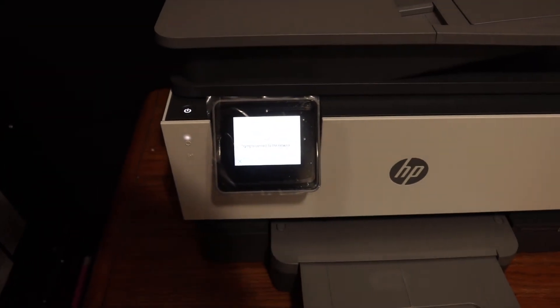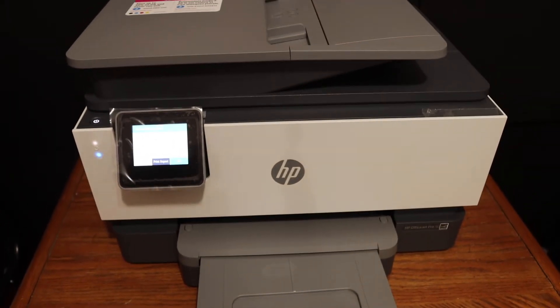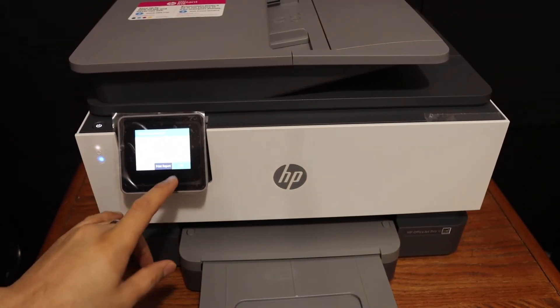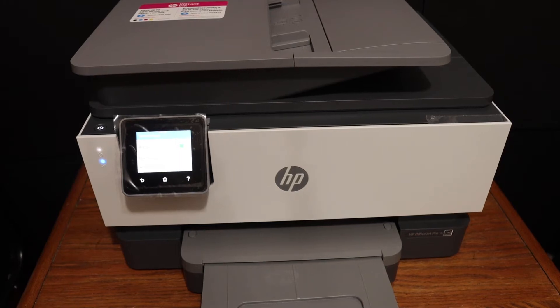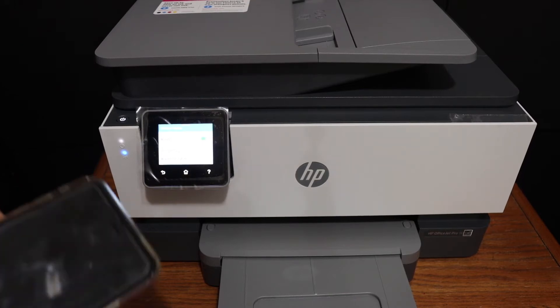You will also see the blue light which is blinking — that is for the Wi-Fi — and it will stay on once your printer is connected to the Wi-Fi network. Click OK once it is done, and your printer is available online.